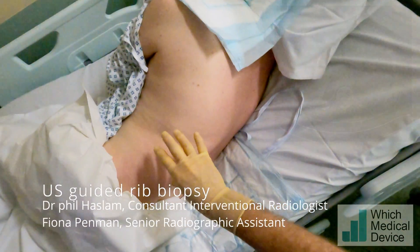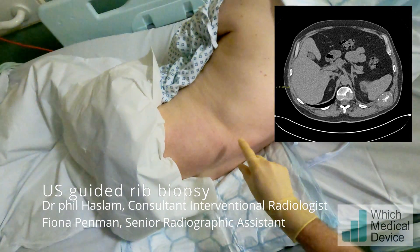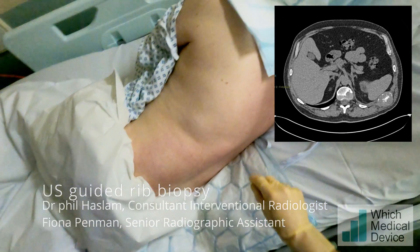So this gentleman has got a mass in his left rib and what we're going to do is an ultrasound-guided biopsy just along this point here to find out what this is and give it a tissue diagnosis.